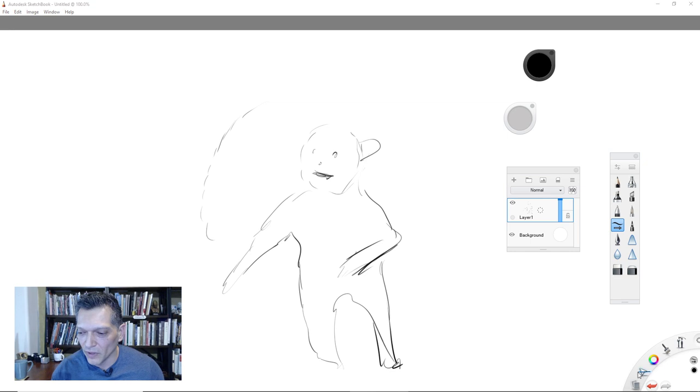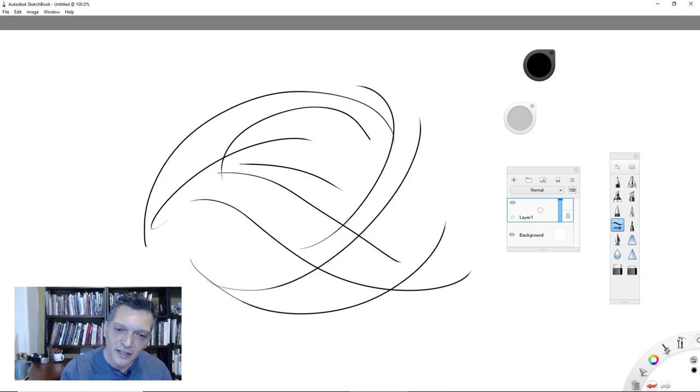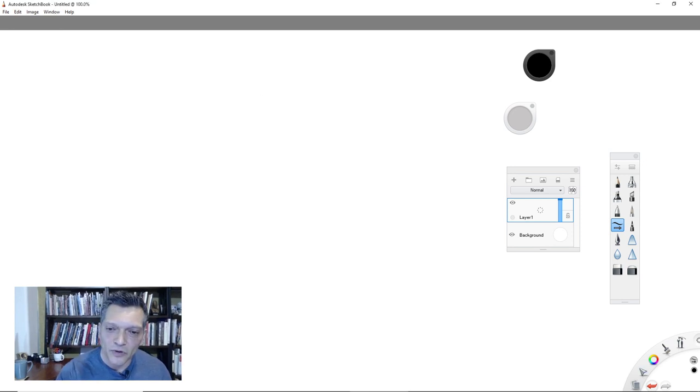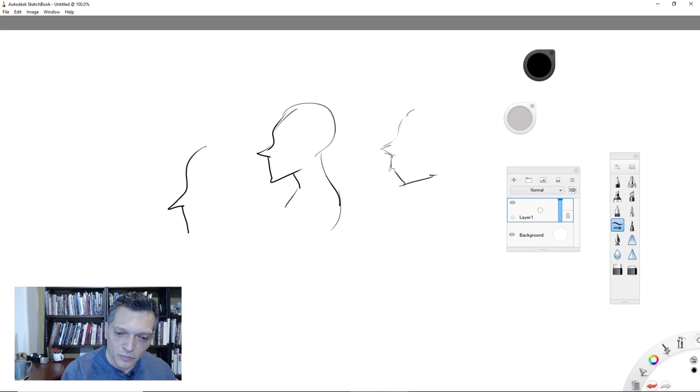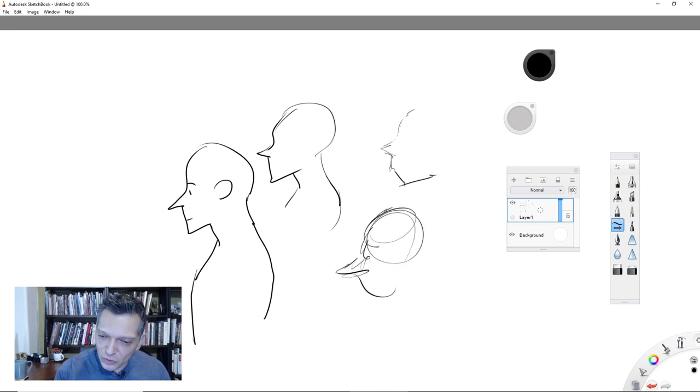I'm drawing on my Cintiq monitor here. What I want you to do is a full confident stroke — not that dotted or scratchy thing. Even if you put it down wrong, just draw a complete series of strokes. You can draw a simple profile, throw in the ear, eyeball, eyebrow, smiley face — done. It's the stroke and that confidence: you make a complete statement about what it is.